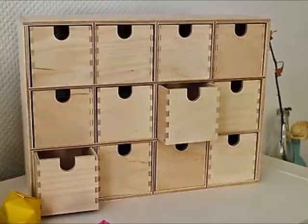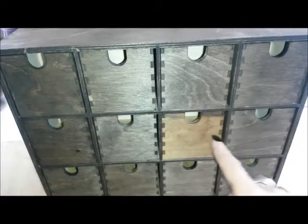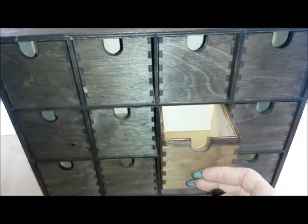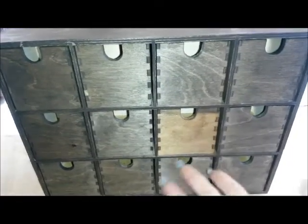I picked up this little hobby drawer unit for about £18 from IKEA, and this tin of my favourite wood dye from Wilco's. I've used it for lots of projects and I really like the colour that it gives. As you can see here, I have stained the entire framework of the hobby drawer unit and the outside of all the drawers as well.